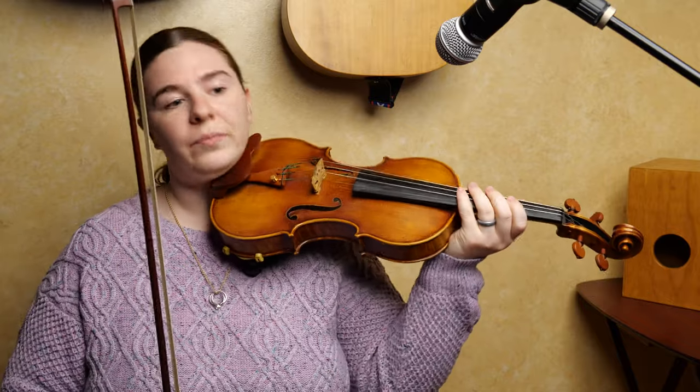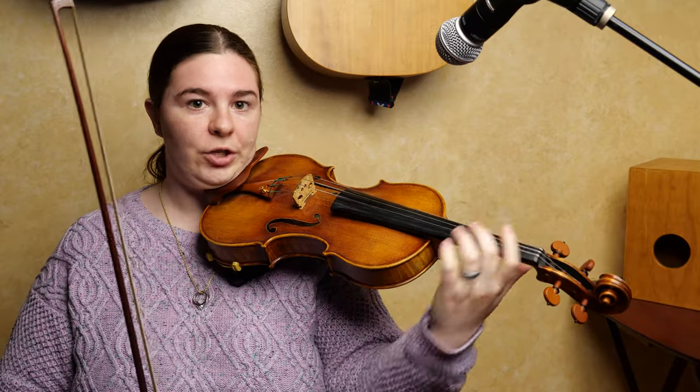On your A string you're going to have low two, so one and two will touch, and then you'll have a space between two and three and between three and four. On D you have high two, so two and three touch, but you have space on either side because you're in G. So you'll have C natural and F sharp. G major has one sharp: F sharp.